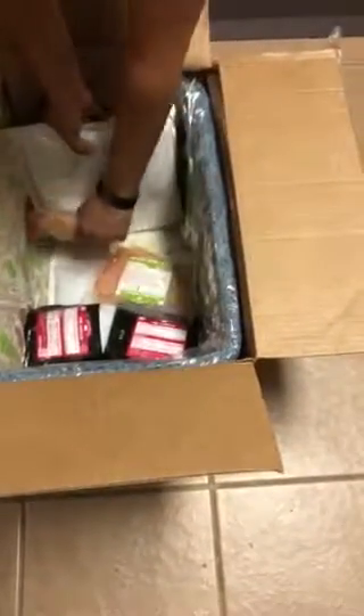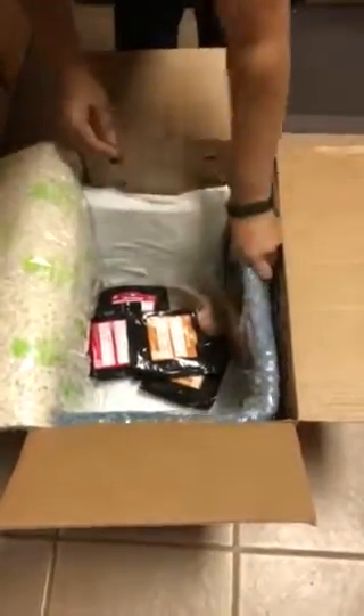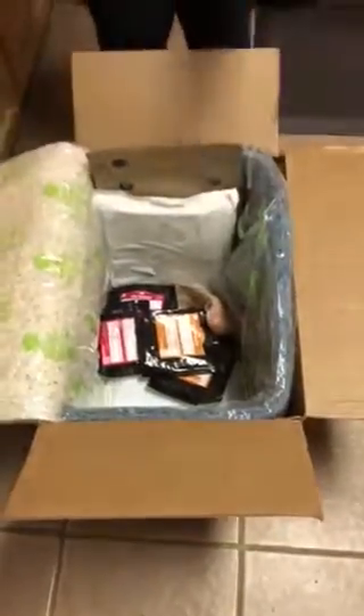Underneath that there's two layers of ice packs — as you can see, still solid ice. And then under that we have our meat items: the pork tenderloin, the ground beef, and the chicken breasts that we'll need for our recipes. Then there is another layer of frozen ice pack underneath, and of course this insulated pack to keep things cool.